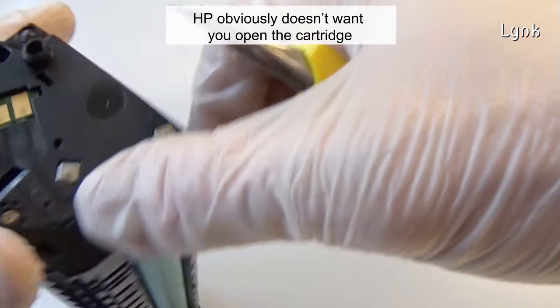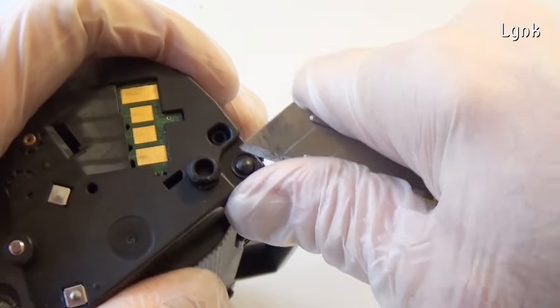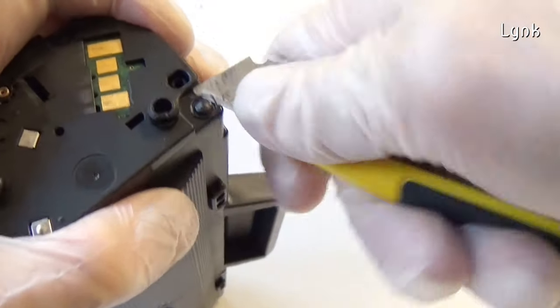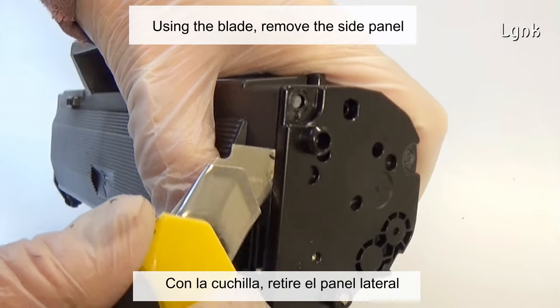Hewlett Packard obviously doesn't want you to open the cartridge. Using the blade, remove the side panel.